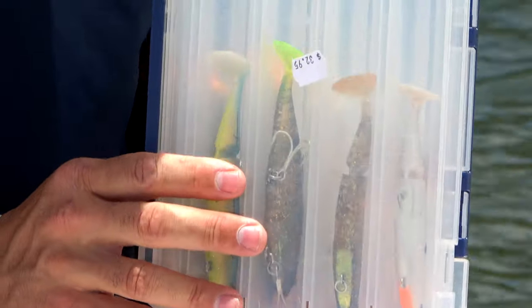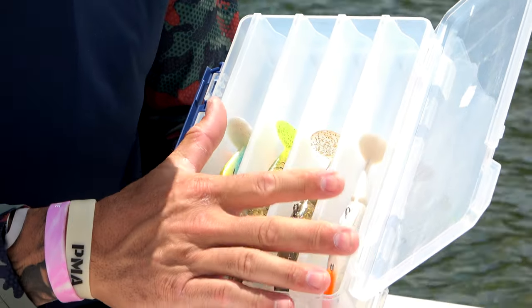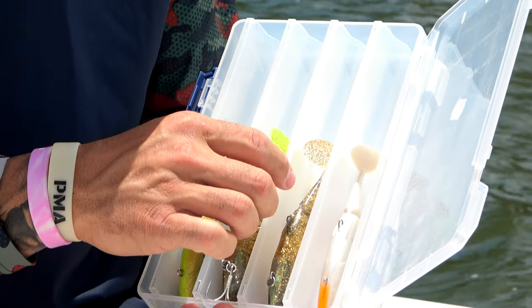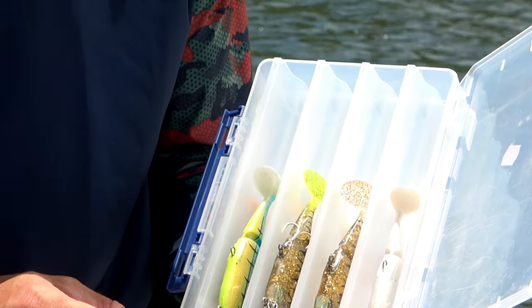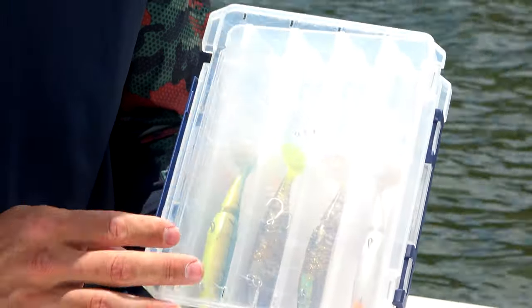What's more important is when you store this in your boat, store it upright like that. They can be stored in here rigged or unrigged. You can see if you lay the hooks — back hook back and the front hook forward — everything sits flush and the lid still closes.